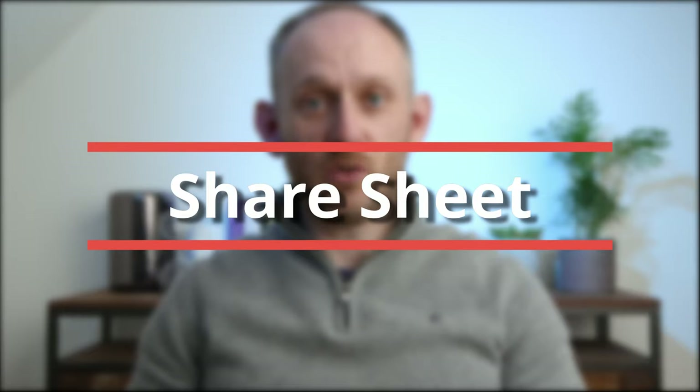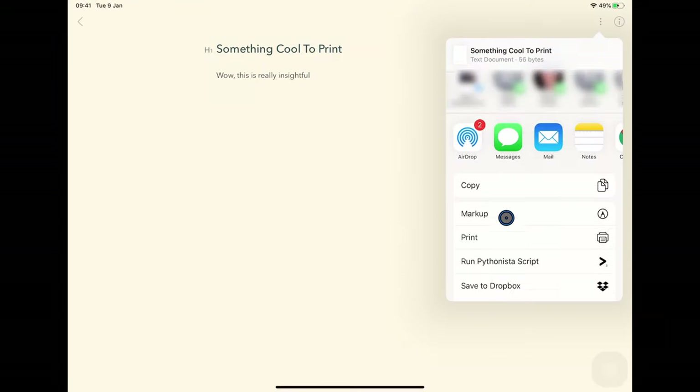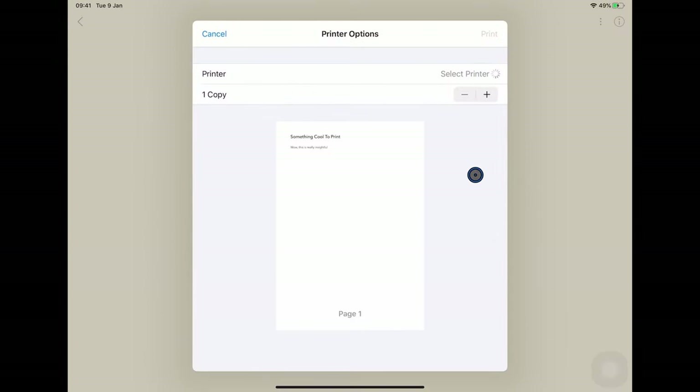Where things get a little bit frustrating is that not every app on iOS uses the same printing interface. So let's dig in and see the kinds of interfaces you'll see when trying to print from your iOS device. The most common way you can print from an app in iOS is to use the share sheet. Here I am in Bear, and if I bring up the sharing option and scroll down, you'll see that I have an option to print.